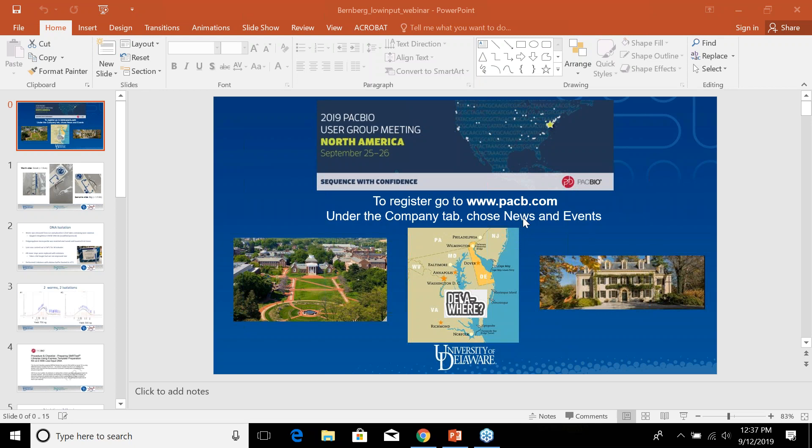If you're registered, great — we'll see you. If not, you can go to PACB.com and sign up.